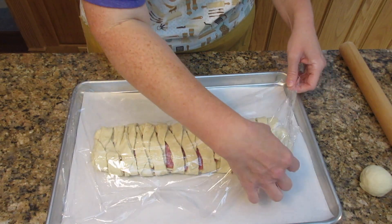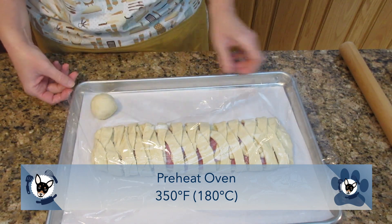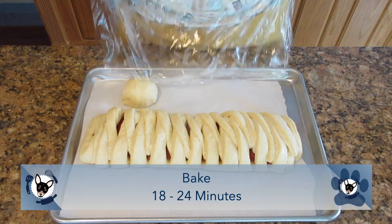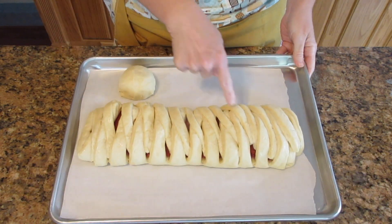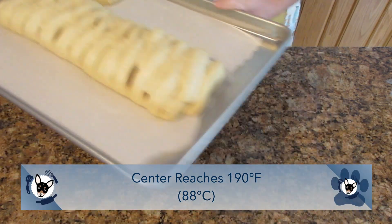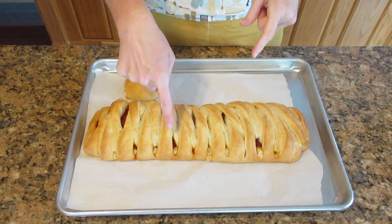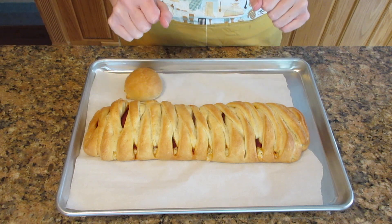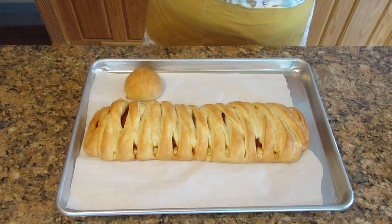Let the braided dough rest 30 to 60 minutes, or until it's about double in size or puffed up really nicely. Once about 40 minutes has passed, preheat your oven to 350 degrees Fahrenheit or 180 degrees Celsius. Then remove the cover and bake it 18 to 24 minutes, or until it's a nice golden brown. Ideally, the center of the bread should reach 190 degrees Fahrenheit or 88 degrees Celsius.